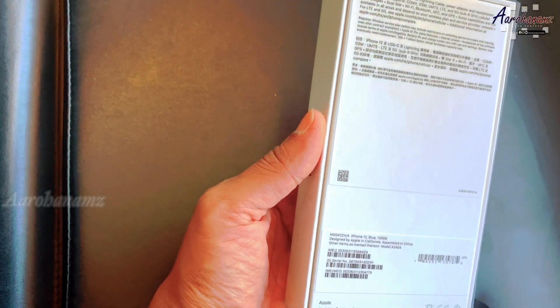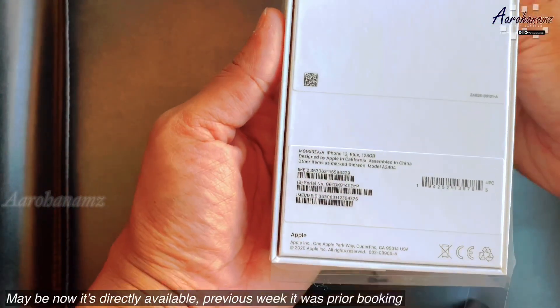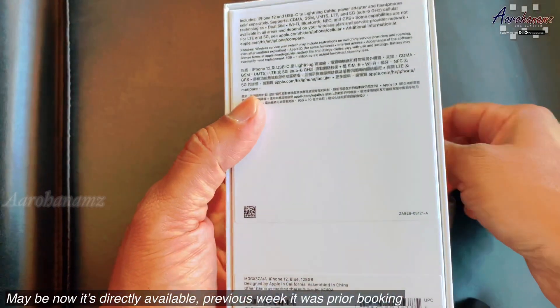We are going to do a prior booking in Kuwait.